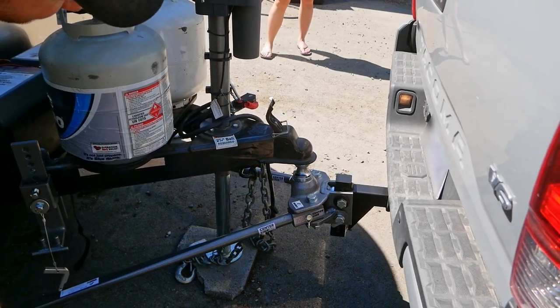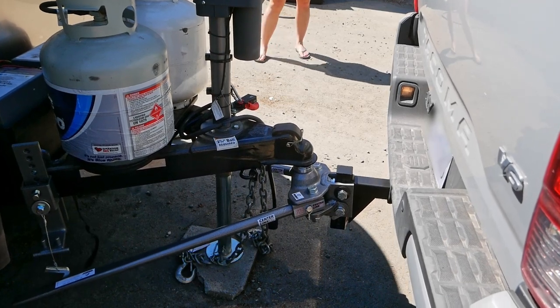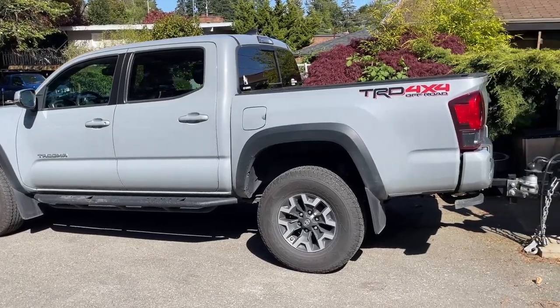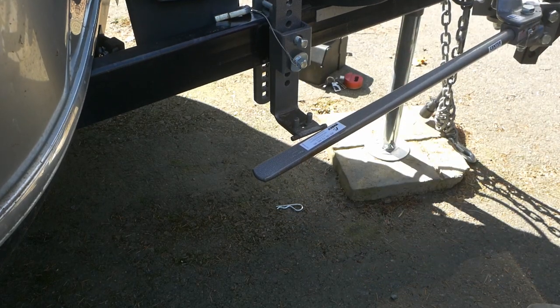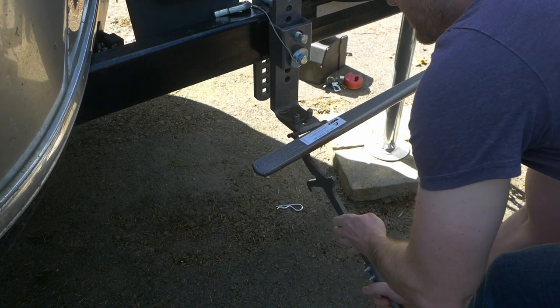To actually hitch everything up, we basically drop the coupler on the ball like normal, then raise it back up to relieve tension on the bars in preparation for snapping them in place. Your truck will look a bit awkwardly rear-high with the bars and brackets relatively close in height. We can snap them up using the included lifting tool — it should be pretty easy if you've got all your measurements correct.